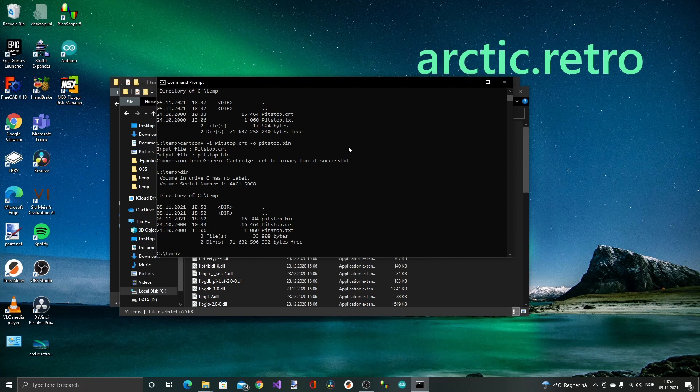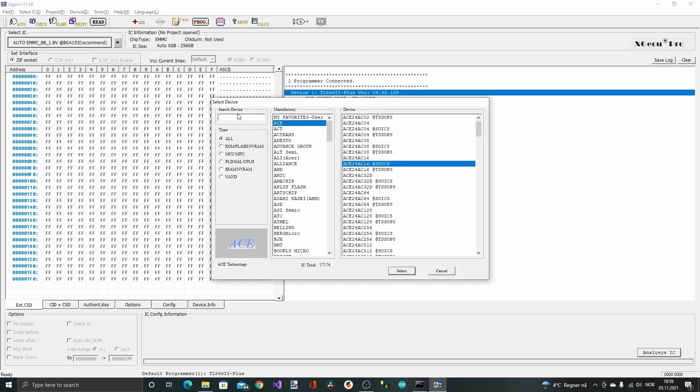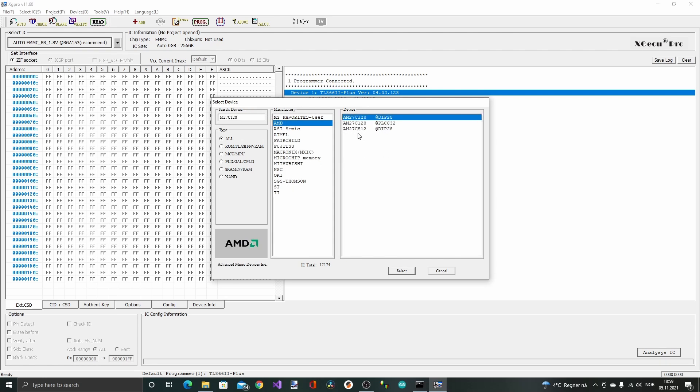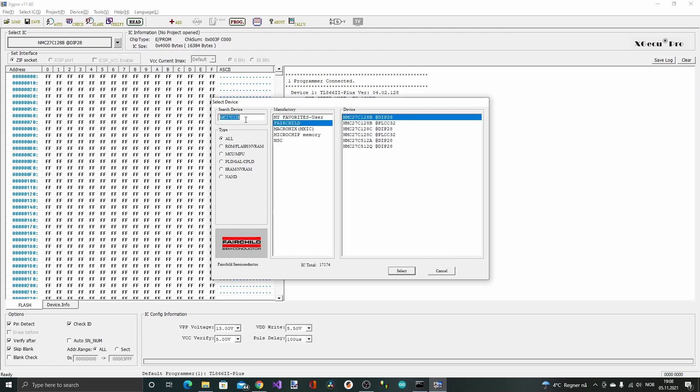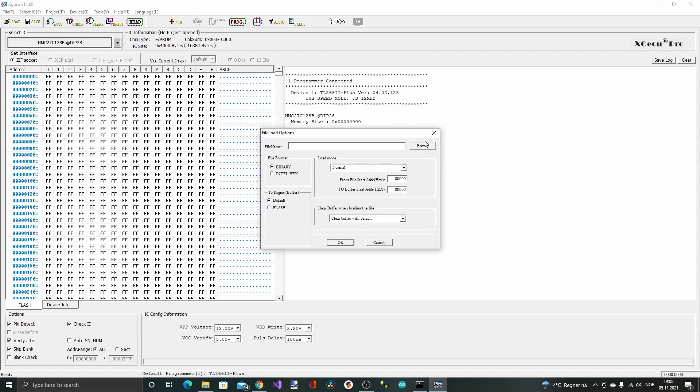The CRT file contains some additional information that makes it usable inside VICE and other emulators. So it's time to burn the EEPROM. I'm in the XG Pro programmer software here and I need to find the correct IC, so I just search for the name: M27C128, DIP28. The chip is an ST M27C128. I couldn't find the exact ST model, but I'm trying the Fairchild one — probably almost the same. The voltage is now 13 volts, so I think this should work. Now we just need to load the binary file that we made.